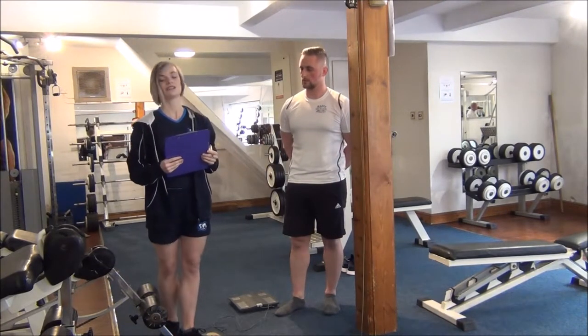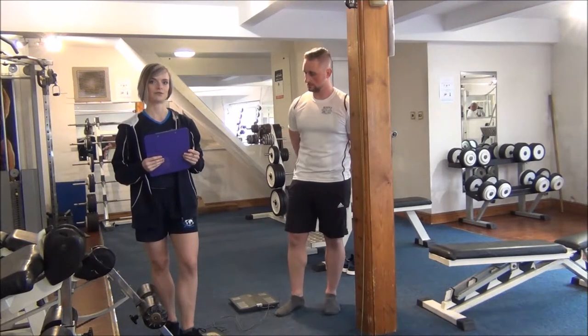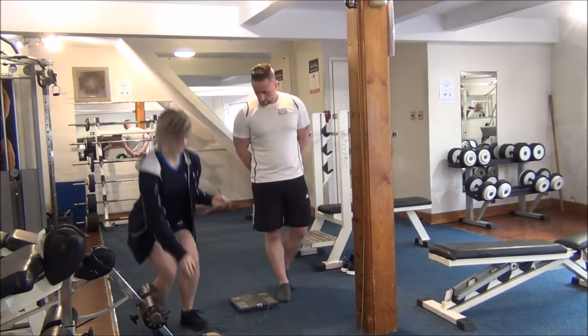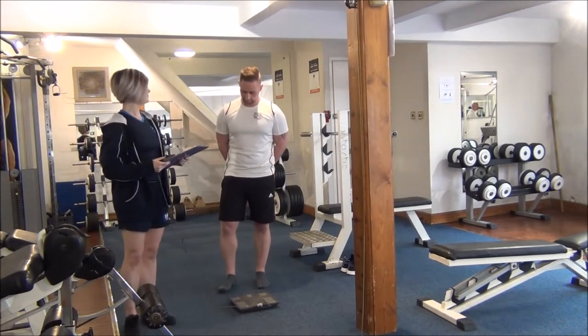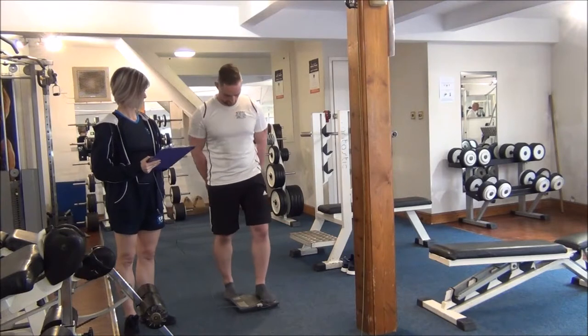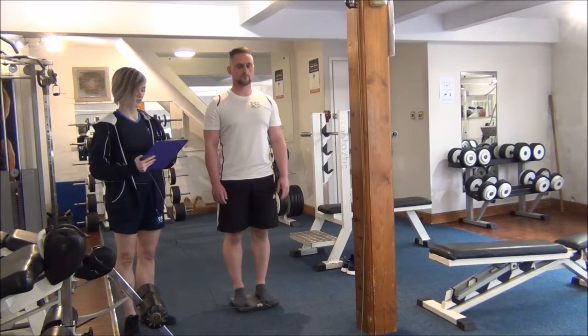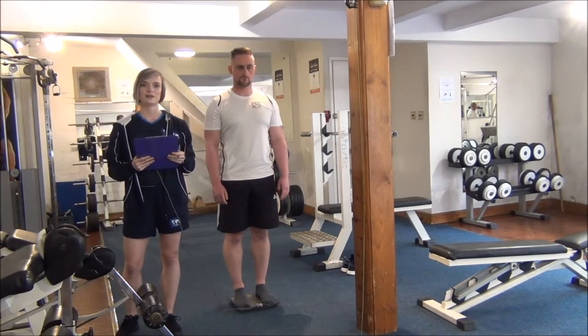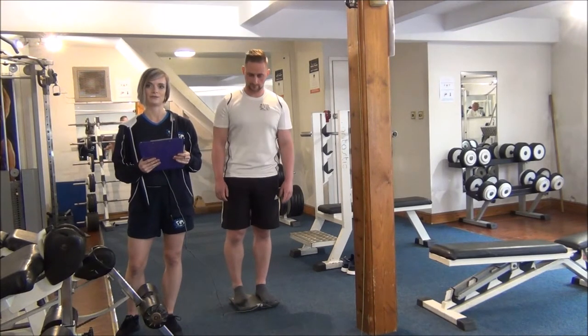So the next one is the weight. Remember to zero and calibrate the scales before your client steps onto it. And you are 88 kilos and 13 stone 12. So that's the height and weight — we'll use the information for the next videos coming up.